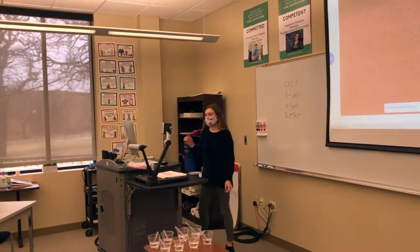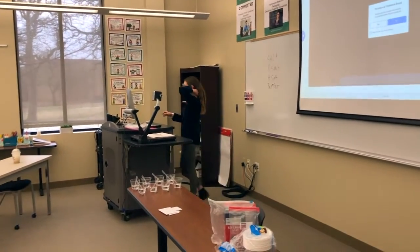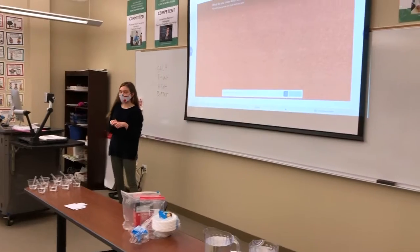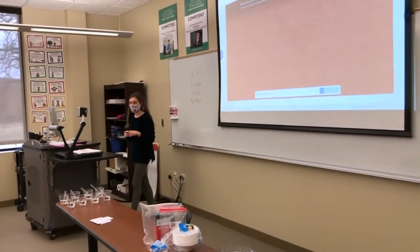Brenda, if you just want to join one of the groups, go to Nearpod, and the code is right up there. Okay. And if you don't know anything, that's fine. Just write on your devices what you know, and it's going to show up here. But you can talk about it with your partner first if you want.